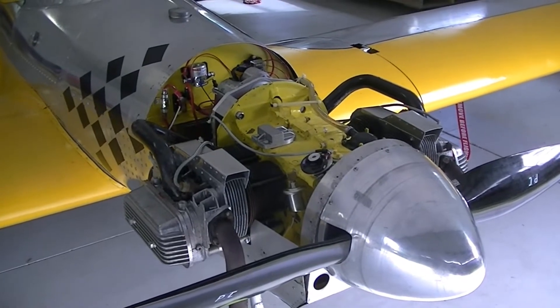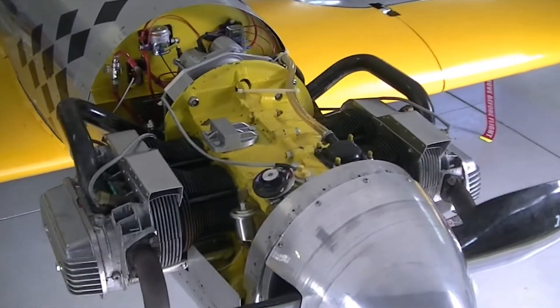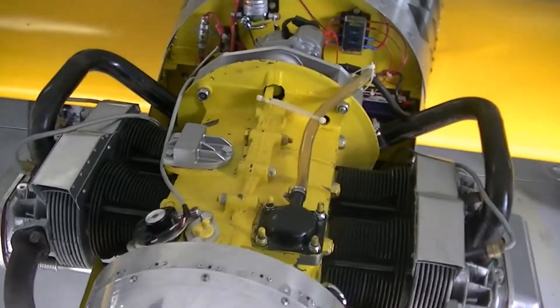We're going to have a quick look under the hood of the Hummel H5 today. This of course is the VW 2.4 litre engine.